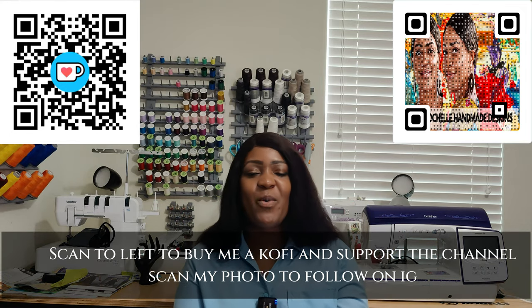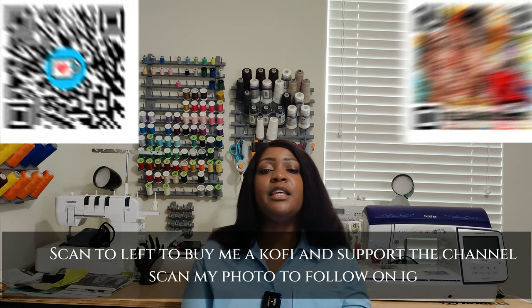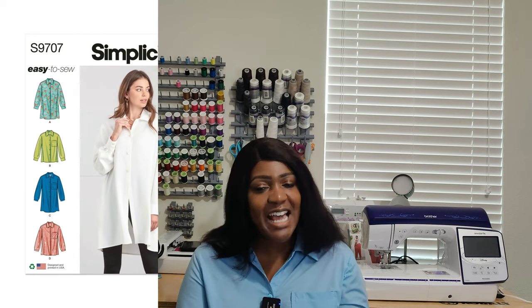Hey everyone, welcome or welcome back to the channel. My name is Rochelle from Rochelle Handmade Designs and in this video I am going to be giving you guys a quick pattern review to the most recent item that I created, which was Simplicity 9707.